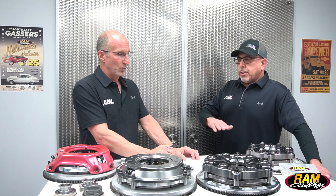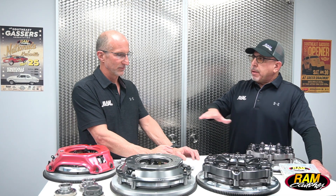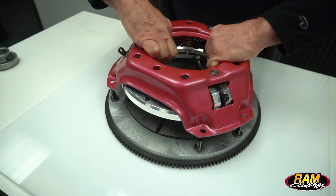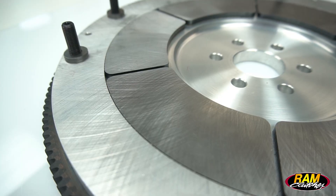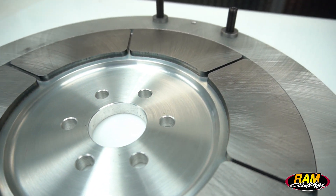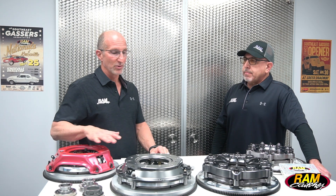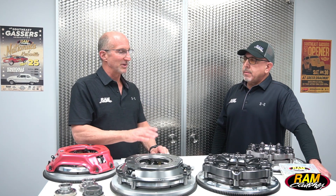All of these units use a segmented pressure ring and segmented flywheel. A segmented insert will expand and contract allowing the aluminum to move without distorting the steel insert, since steel and aluminum don't expand and contract at the same rate. With a one-piece insert, it can stretch and cause the steel to curl up and warp. This is particularly a problem on three-lever units since you're only pushing down at three pressure points — adding more members makes it less of an issue.